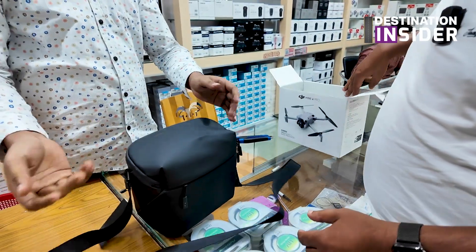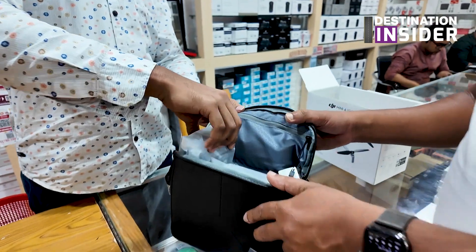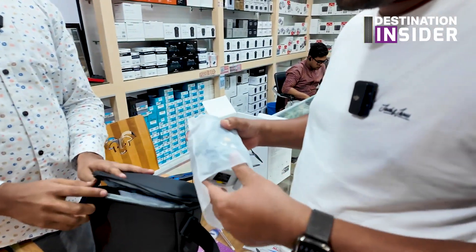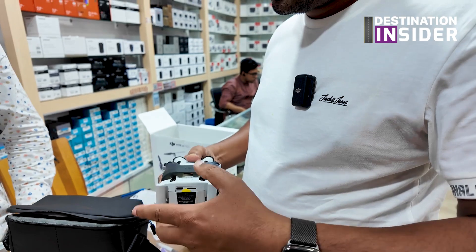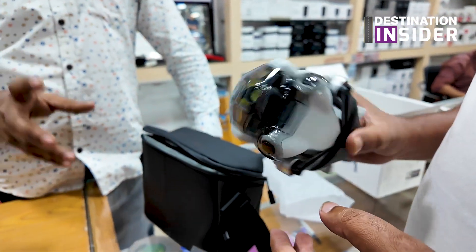I want to unbox this drone. I have a premium DJI bag, and inside this bag I have a Mini 4 Pro. It's a small camera but I have a lot of features.